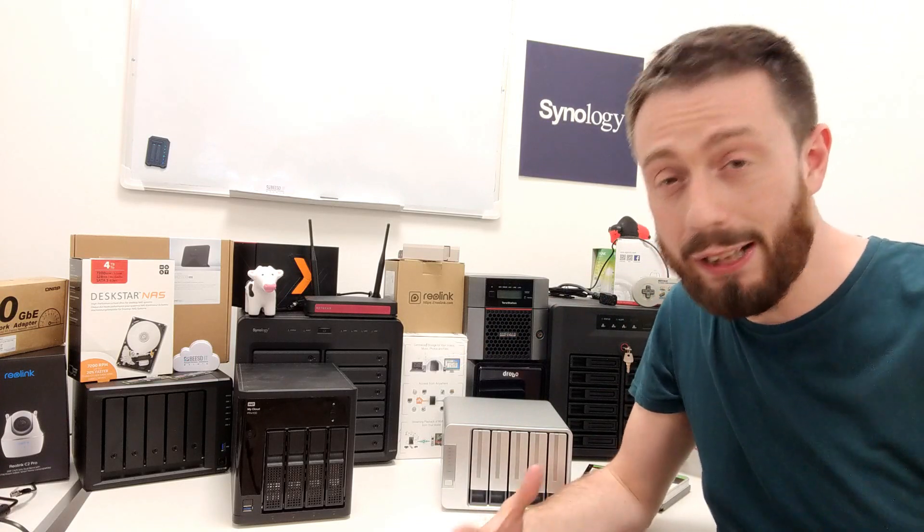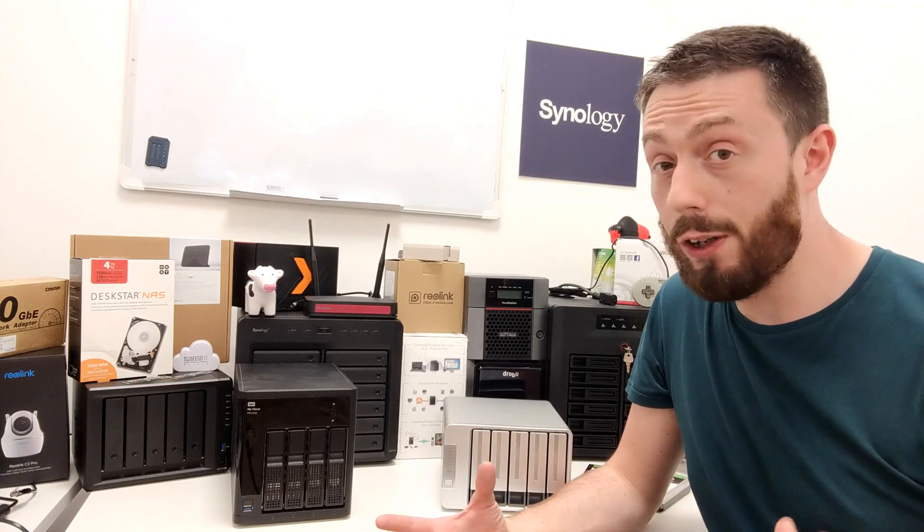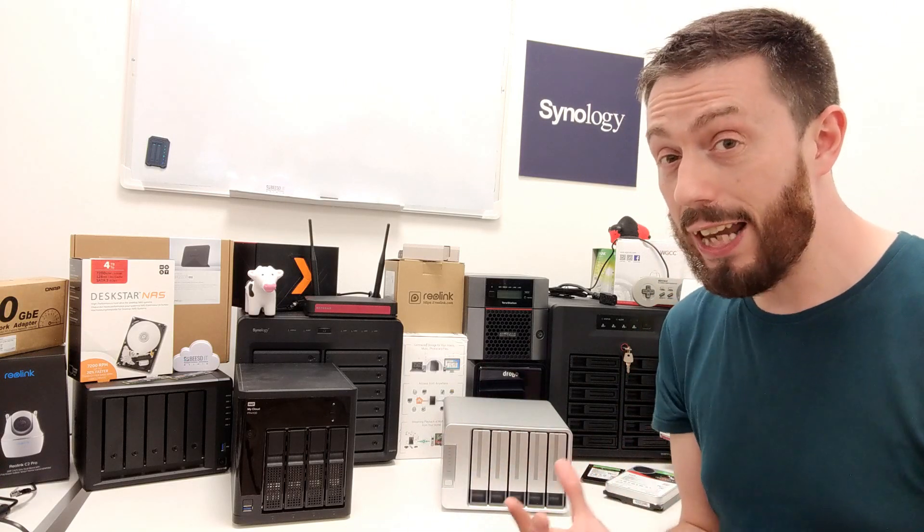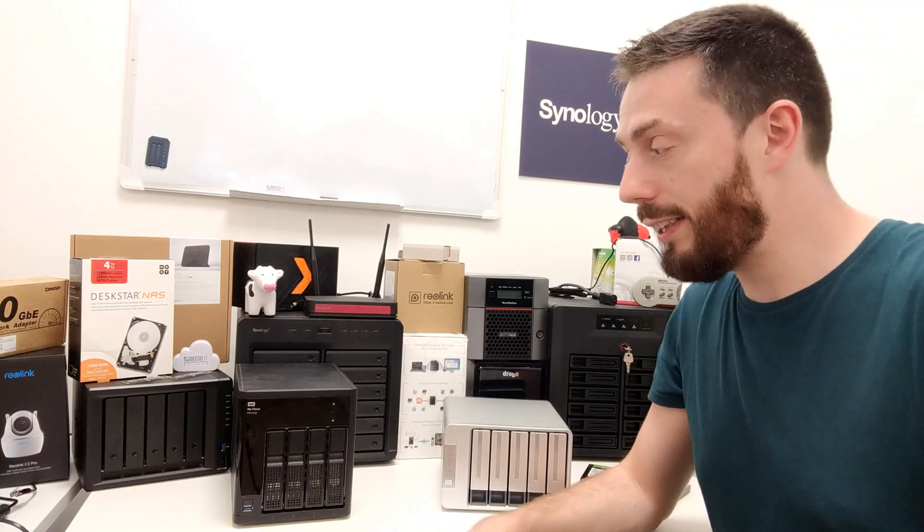Hello and welcome back. Today I want to continue talking about the TerraMaster F5. I've talked about this quite a lot because I genuinely think this is one of those big moments in the NAS brand's life where they're going to hit the mainstream very quickly. So many of you have been hearing more and more about TerraMaster — not just here but on other platforms — and you want to know how it compares against pre-existing brands.